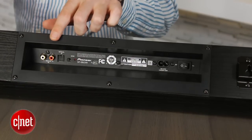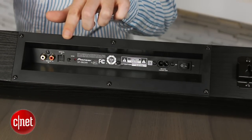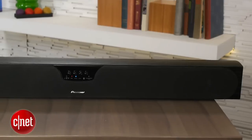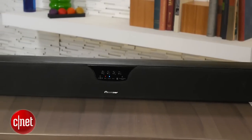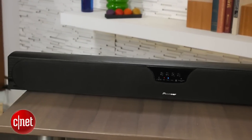Around back, you'll find a bare minimum selection of ports — an analog input and an optical input. That might not seem like much, but it's plenty if you use your TV as a switcher, connecting all your devices directly to your TV and then connecting your TV's audio output to the soundbar. There's also built-in Bluetooth with support for the better-sounding aptX codec, which lets you wirelessly stream audio from just about every mobile device.